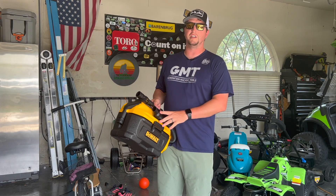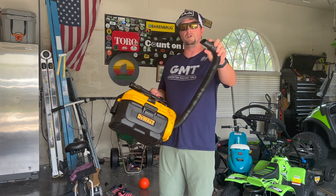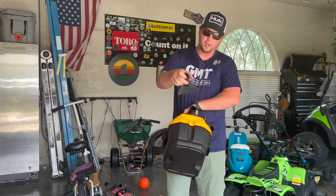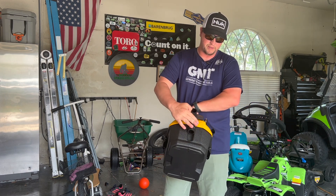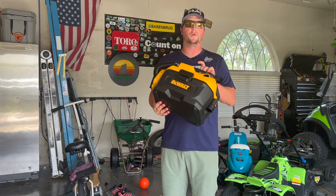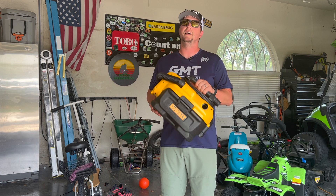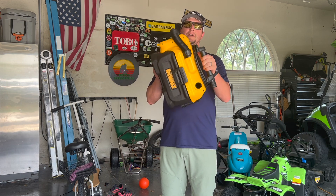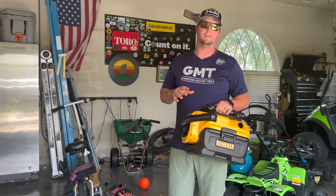This thing has a ton of suction, it works great. It comes with this angled tip and it also comes with this wider tip as well. I've been super happy with it and if you're looking for a portable shop vac and don't know what to get, I would recommend picking this little shop vac up from DeWalt. I absolutely love this thing.